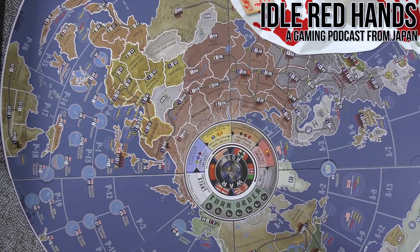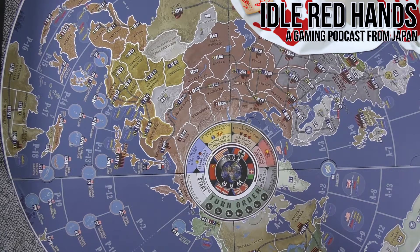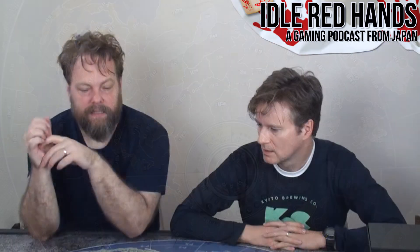Italy kind of sucks in the game — they only have three territories, like the Balkans. They've already been beaten back by Ethiopia, and the Germans have come in and kicked the British out of North Africa. It sounds like you're happy with the purchase. Oh yeah — this looks like a lot of game, and it really feels like a classic edition.